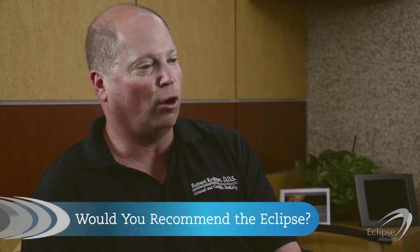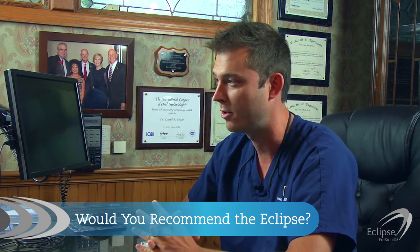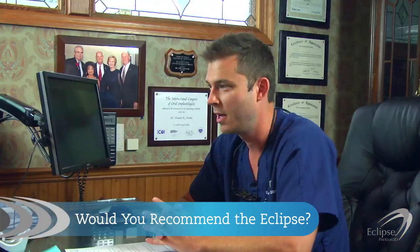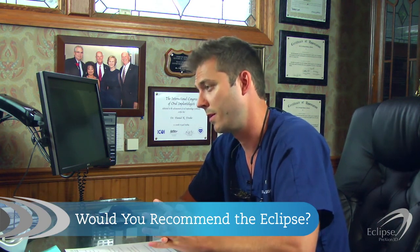When we were having this installed, the technician who was installing the machine was here during the Christmas holidays. I would absolutely recommend it without reservation. Recently, we purchased this Eclipse scanner and I can't tell you how exciting it is to have that in my office. There is a crazy wow factor with these images. To me personally, there's no better image than what is produced by the Prexion Eclipse.